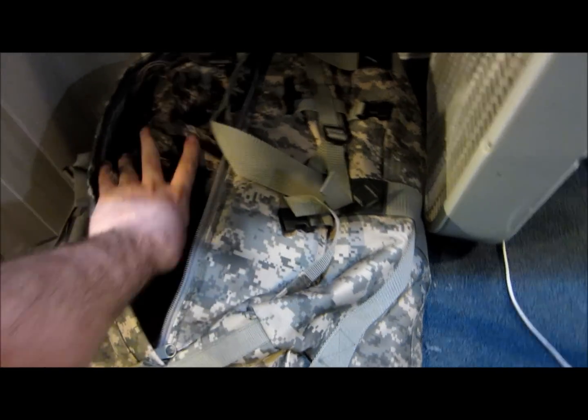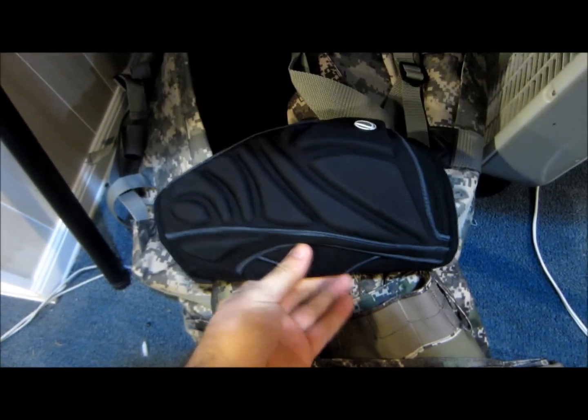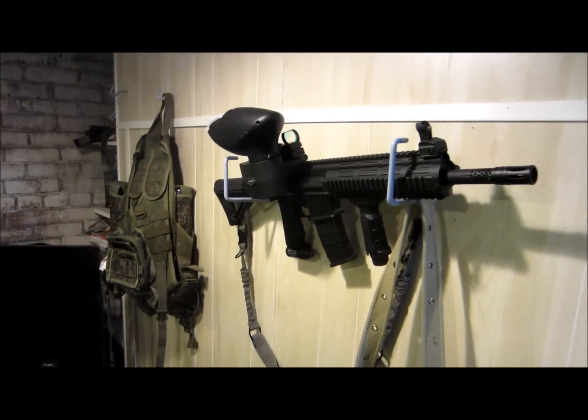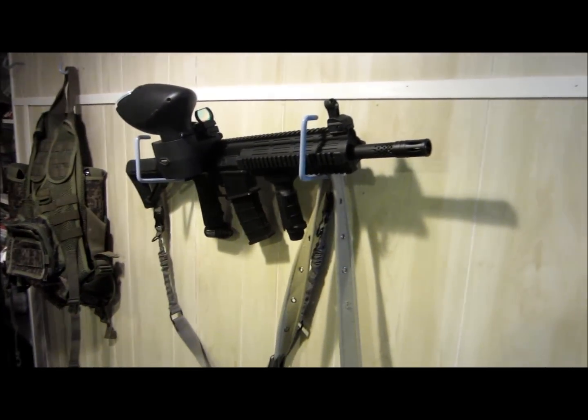I'm an old man — I've got my paintball pants, knee pads because my knees are shot. Anyway, that's boring stuff. That's just a fun little tidbit for you guys — a little tidbit of paintball fun. All right, more to come!